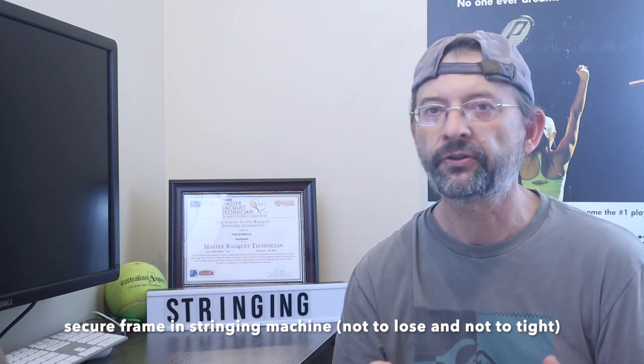The next few tips are based on mounting the frame — just some basic things. Carefully secure the frame; make sure it's not too tight or too loose. If it's too loose, you can potentially damage the frame when you start pulling tension on the strings. Make sure you have a protective surface between the machine and the racket.